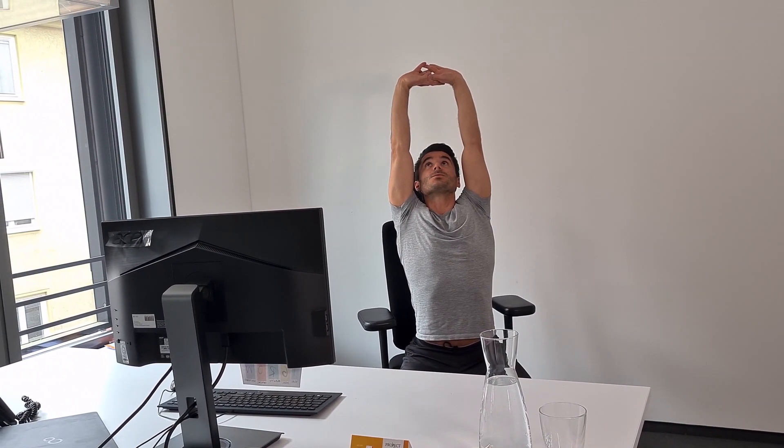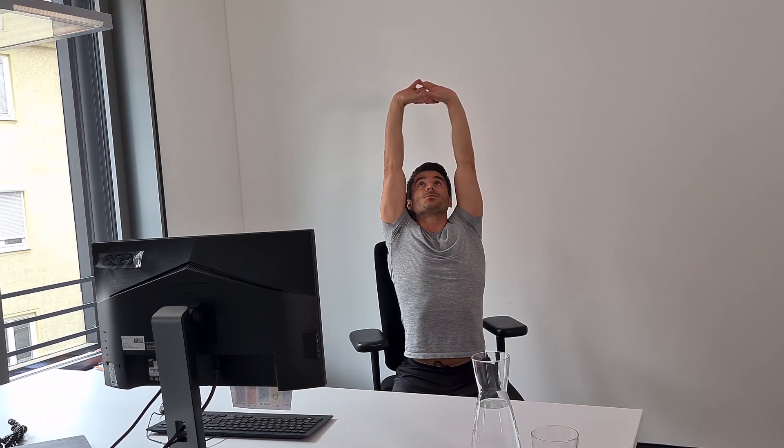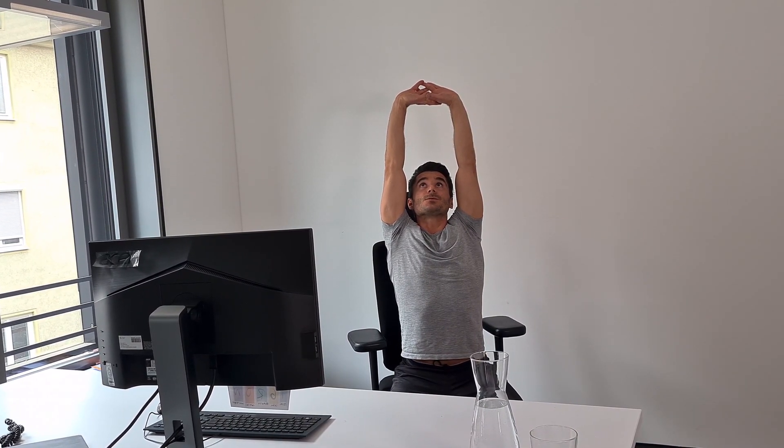Now try to lean back just slightly, look up and again try to get as long as possible. Don't overextend but try to lean back a little bit and focus more on getting long. One more time.